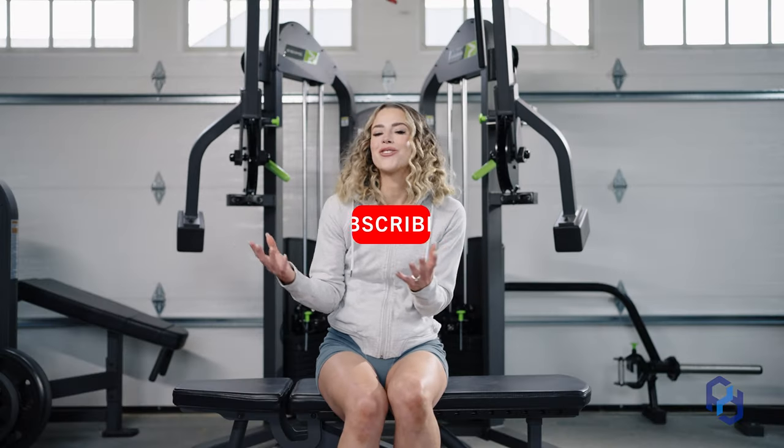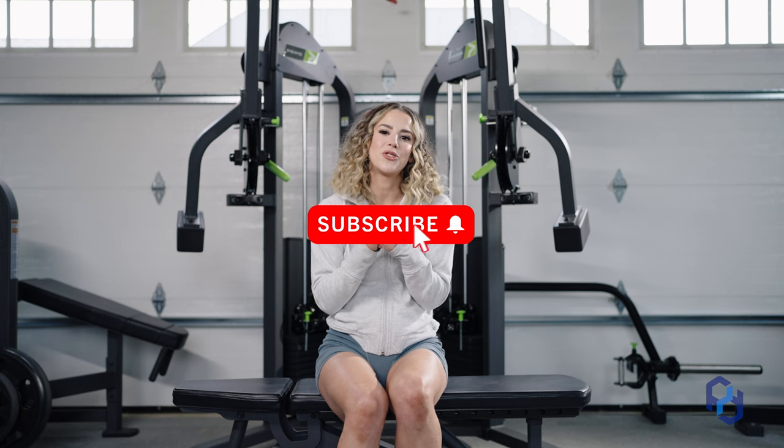Thank you guys so much for watching. I hope you're able to include these in your next glute session, and we'll catch you in the next one.